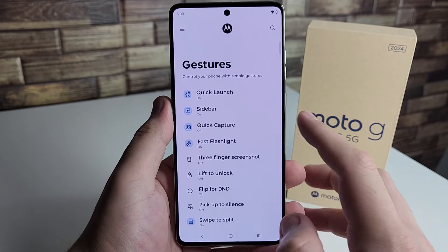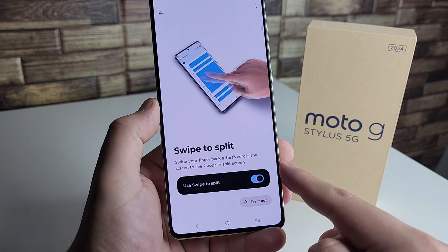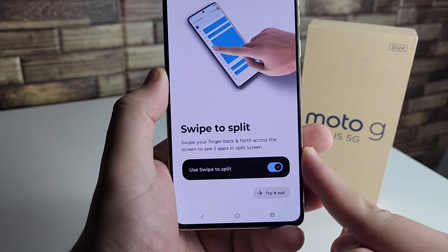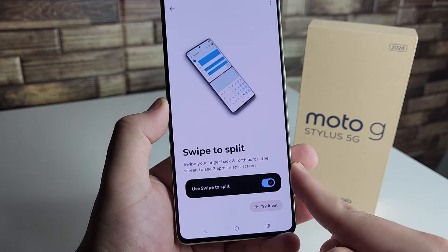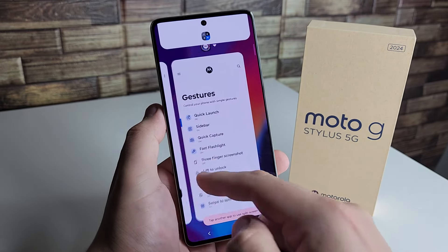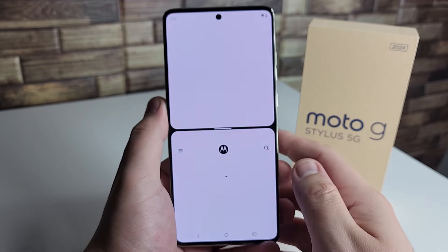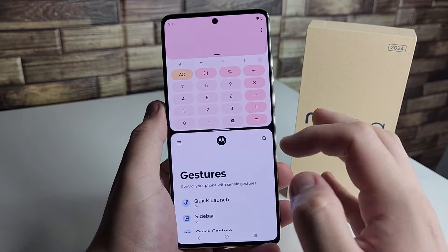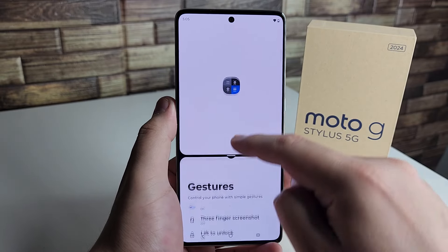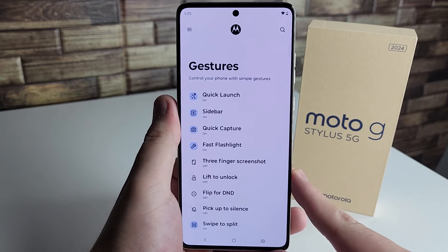Our next tip is also in gestures and that is swipe to split. You swipe your fingers back and forth across the screen to see two apps in split screen. Swipe to one side, swipe to the other, then choose the other application. You can see we have a split screen mode going, and if you want to resume to one or the other, just hold the middle button and swipe back.